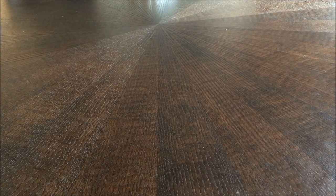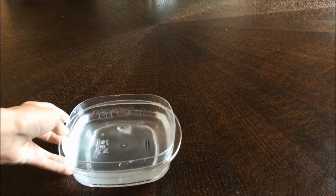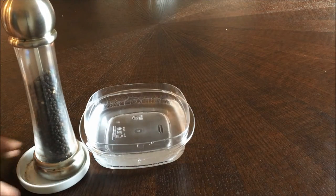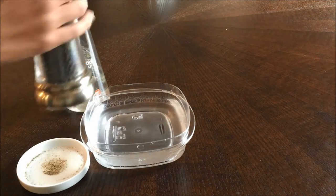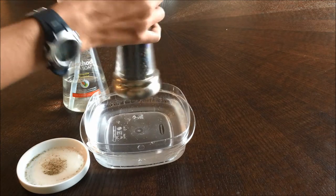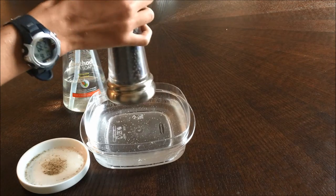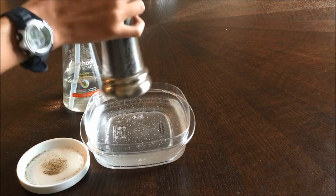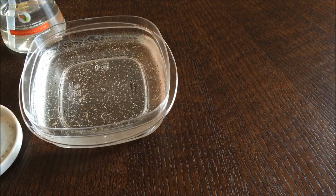Okay guys, for the first one you are going to need a little thing of water like this. You'll also need some pepper and dish soap. So first you take the pepper and then you just sort of crank it into the water. So there's just some stuff floating on top of the water. As you guys can see, there is floating pepper in this water.